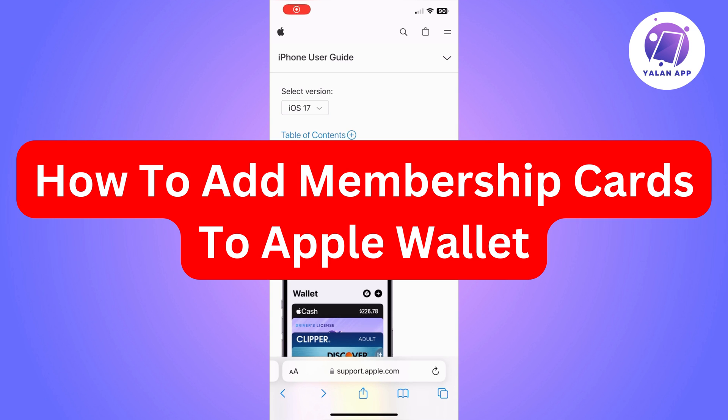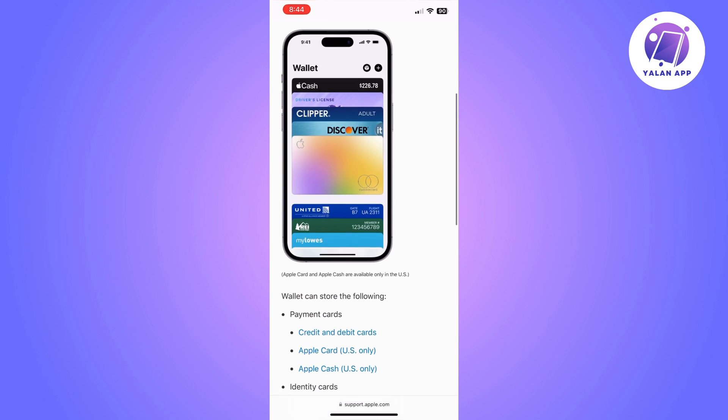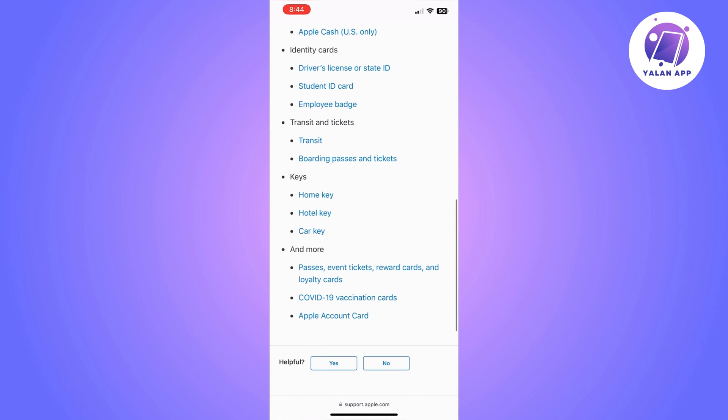Hi there. In this video, I'm going to show you how to add membership cards to Apple Wallet. The first thing you need to know is that you won't be able to do that from the Apple Wallet app.